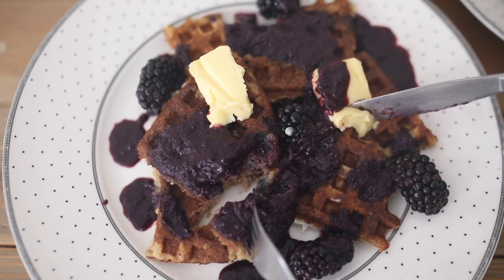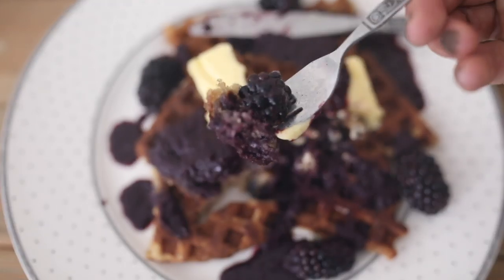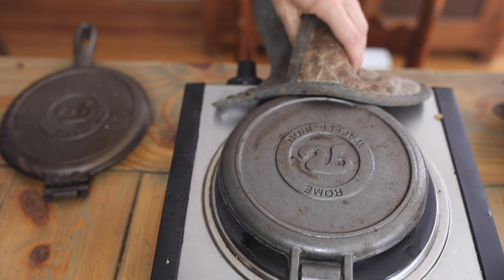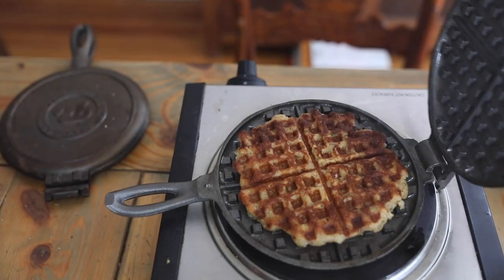Make sure the iron is well seasoned before you begin, because cleaning out all those little squares is not something you want to do. Once it's good and hot and you're making waffles, it goes really fast — you just need to preheat it before starting. I have two of them so I can get all four going on my four burners. They don't lose heat quickly, so the whole time you're making waffles they'll be very hot. You'll need to use a hot pad the entire time — you cannot touch the handles without one.